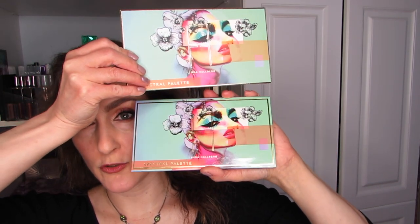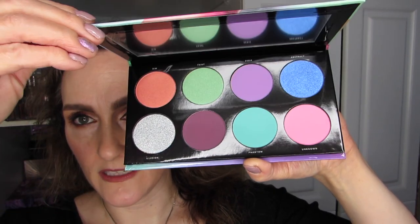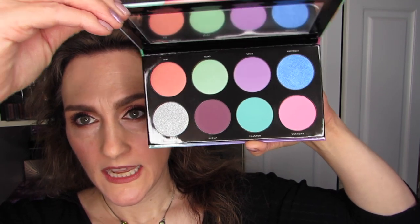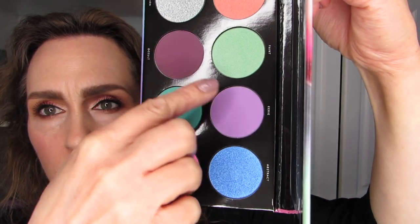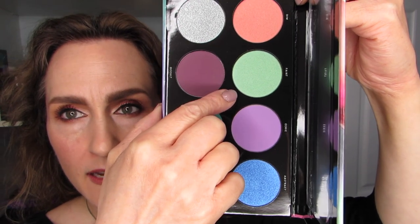The packaging and the palette are virtually identical. One is not quite as shiny as the other, and it really is reflective, which I appreciate. It's very reflective of what is on the inside. Pardon the ring light, but these are the colors, and it's not all mattes, even though it might look like it a little bit. There are four mattes. So these four right here. This one is very interesting — it's between a lime and a mint green. It's called Faint.